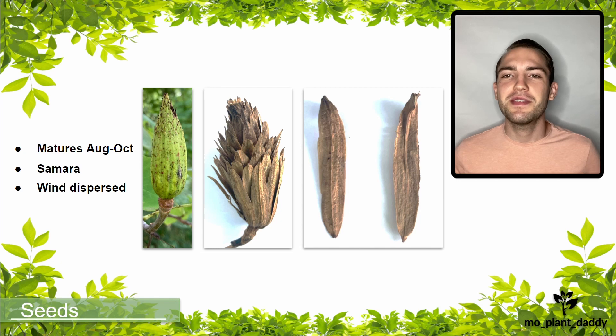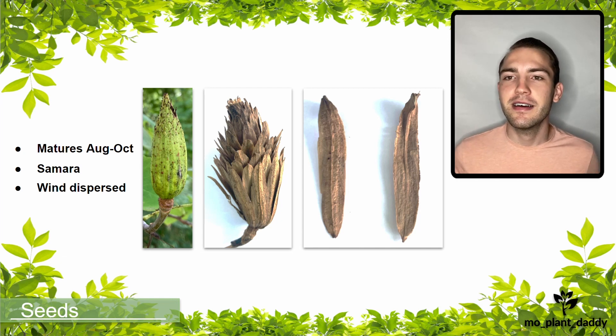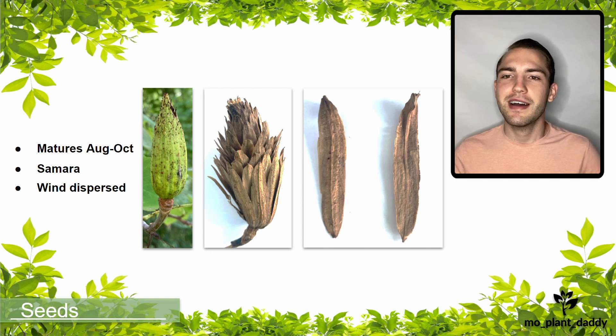That is all for this video. I hope that you all enjoyed learning about Liriodendron tulipifera, otherwise known as the tulip tree, with me. If you liked this video, please make sure to like and subscribe. Thank you all for watching, and I hope to see you all in my next video!